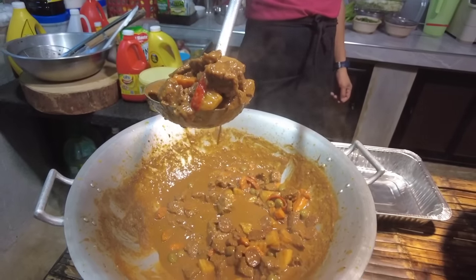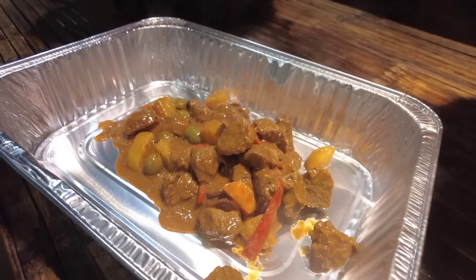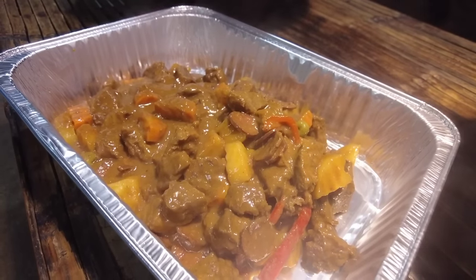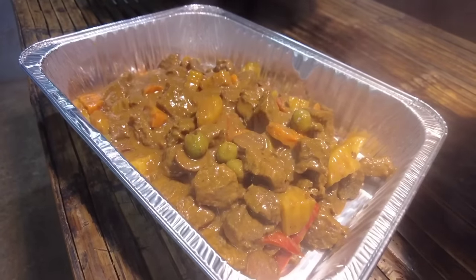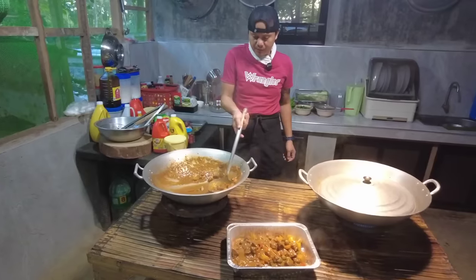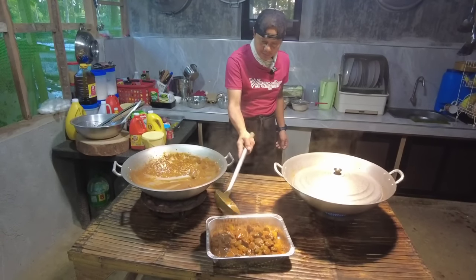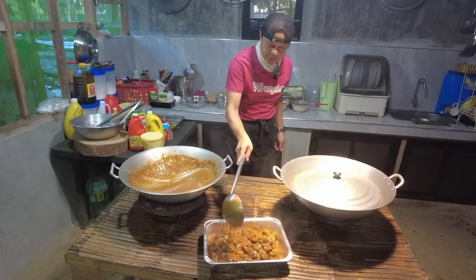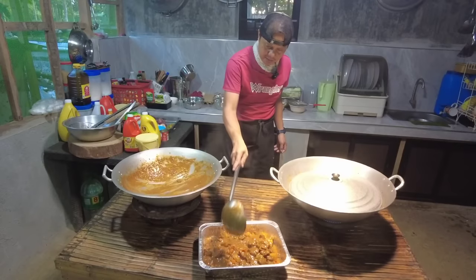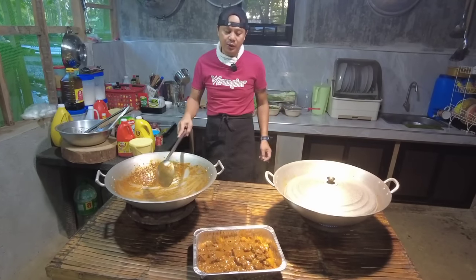Ayon sa ating tagatikim na si Bochog, quality na raw. Angay na ho natin. Ito na ho ang ating beef caldereta — sinidlan natin yung sauce.